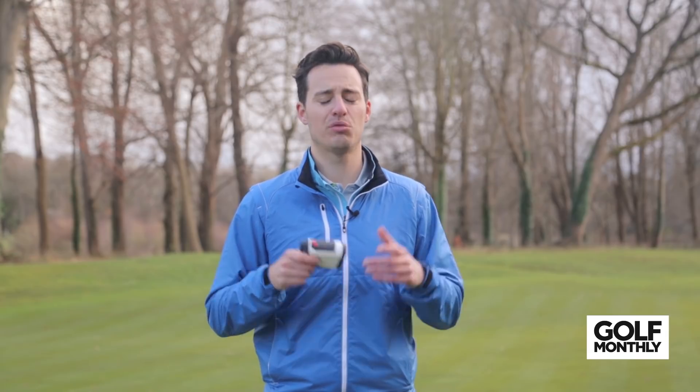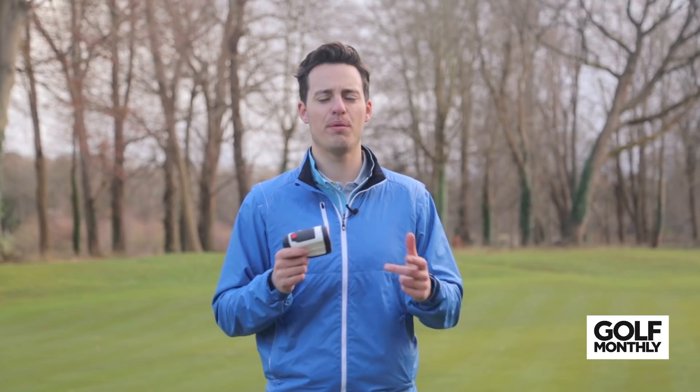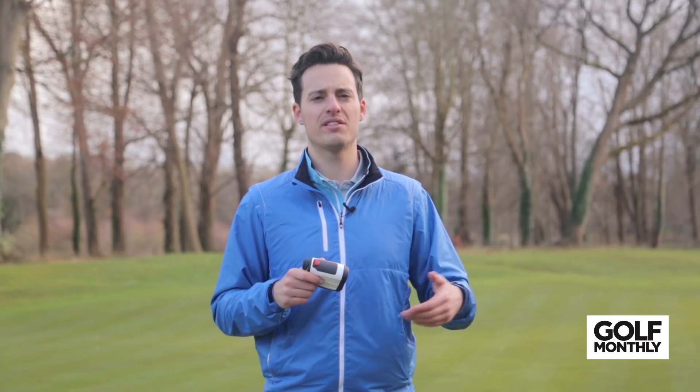So, lots of pros when it comes to laser rangefinder devices. We've picked out six of our favourites, and we're going to run through the pros and cons of each to perhaps give you a little bit more insight into how they perform and why you might choose one over another.